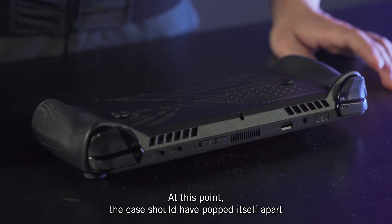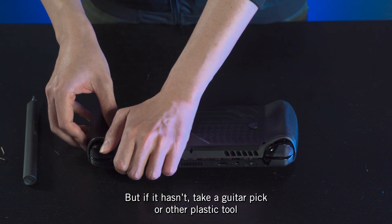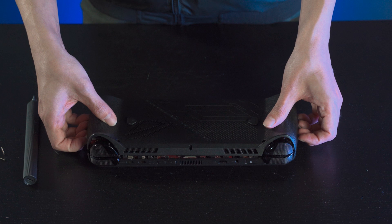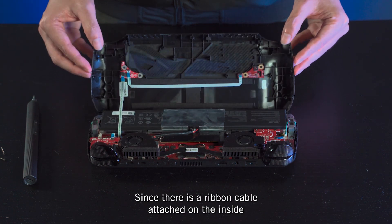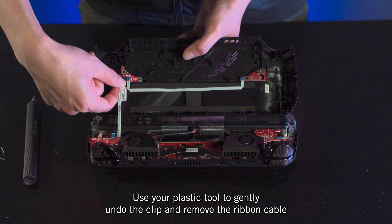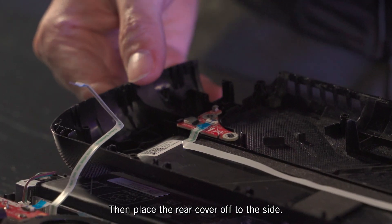At this point, the case should have popped itself apart, but if it hasn't, take a guitar pick or other plastic tool to gently try and release the clips around the edge of the chassis. Then remove the back panel slowly and carefully since there is a ribbon cable attached on the inside. Use your plastic tool to gently undo the clip and remove the ribbon cable, then place the rear cover off to the side.